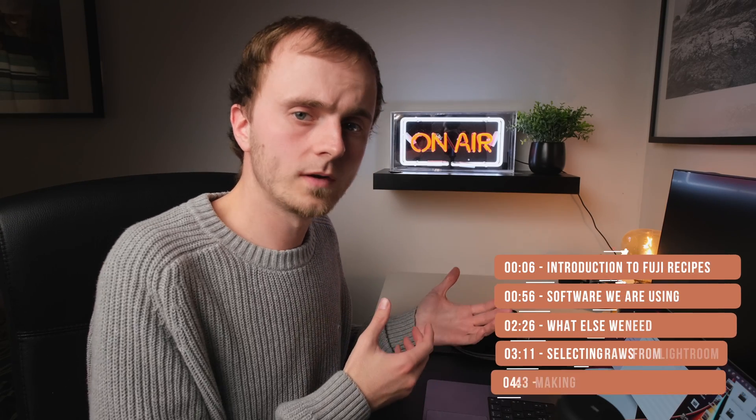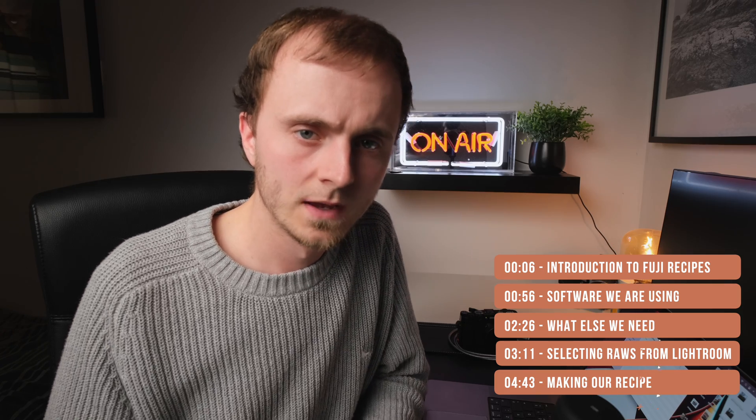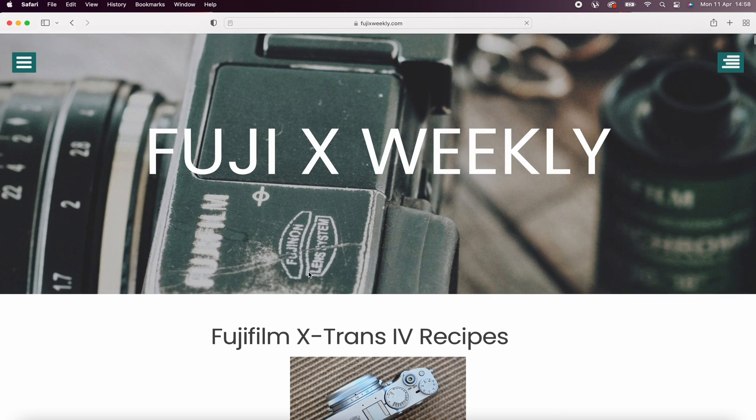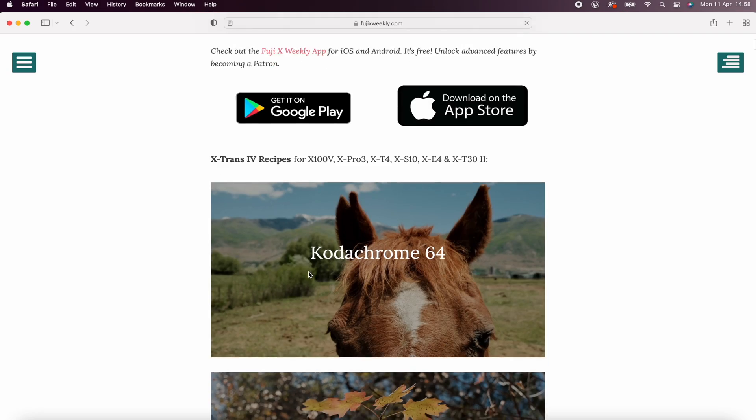Hi guys and welcome to another video. In today's video we're going to be taking a look at how you can create your own Fuji recipe. One of the really big draws to Fuji cameras is the fact that you can customise your JPEGs to emulate different film stocks. There are some really good resources out there like the Fuji Weekly website where you can copy some settings into your camera and get some very convincing film-like images. But what happens if you want to create your own recipe? I found myself recently wanting to create my own recipe that is a little bit milder than the Fuji Weekly ones — for when I just want to shoot JPEGs with my own twist but maybe not emulate film.